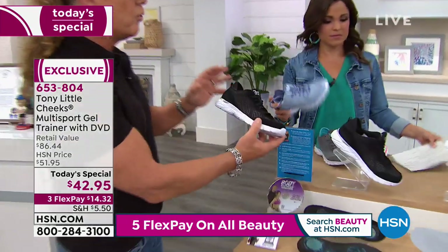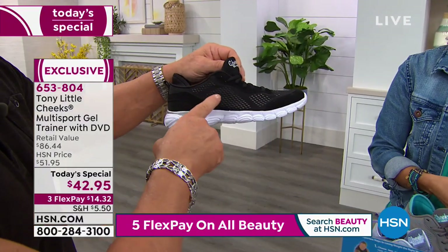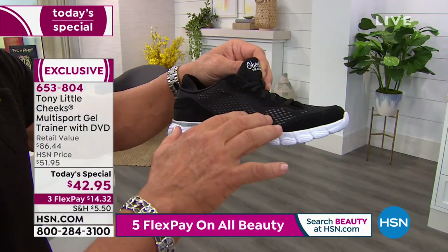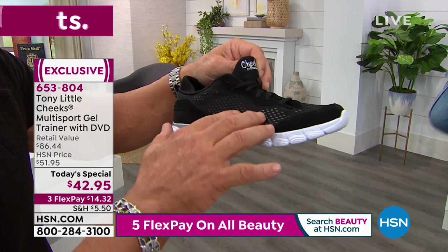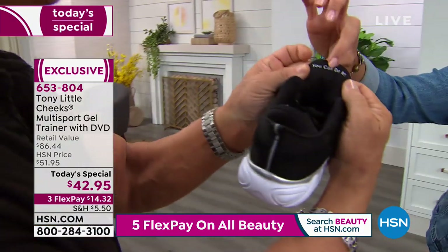First I wanted to do is wellness and fashion. This is an engineered mesh design, which gives a lot of breathability so your foot stays cool and doesn't sweat. This is an extra long, heavy, cushioned tongue that says, 'You can do it!'